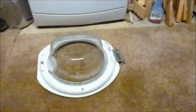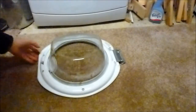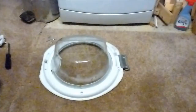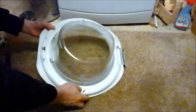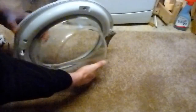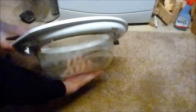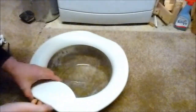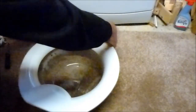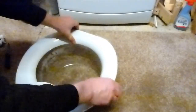We've got the door off and now there are just six screws around the edge that we've got to undo. With the screws out it's now easy enough to separate the two halves. Obviously do this on a soft surface so you don't break the glass.